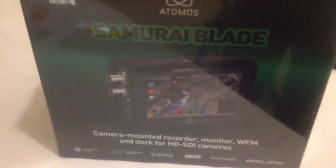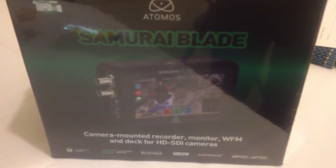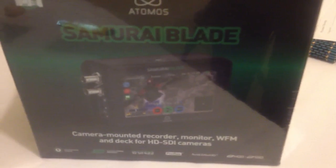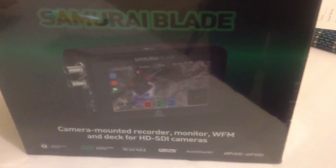As some of you know, I'm a big fan of the original Samurai. I saw this one at NAB in April and love the extended resolution and the waveform monitor that's built in. And this is a big thing — full-size BNC connectors.